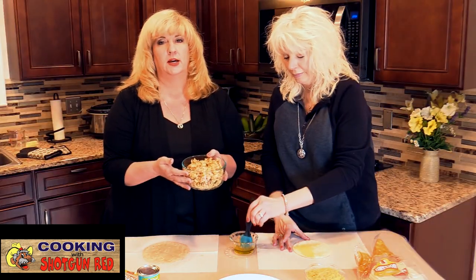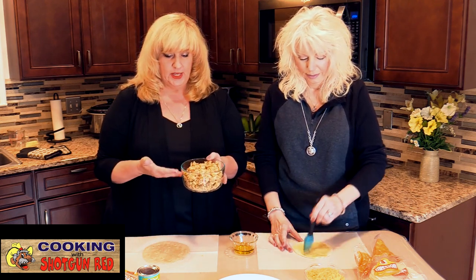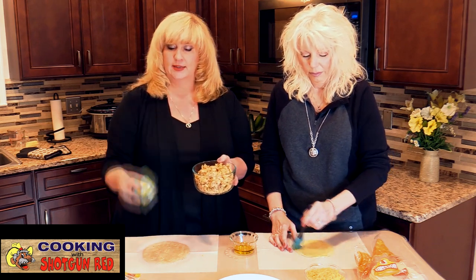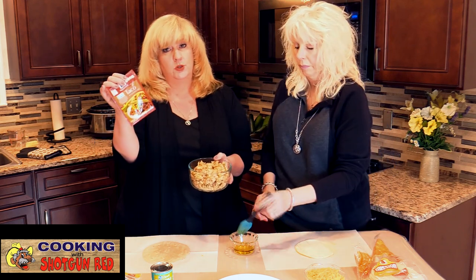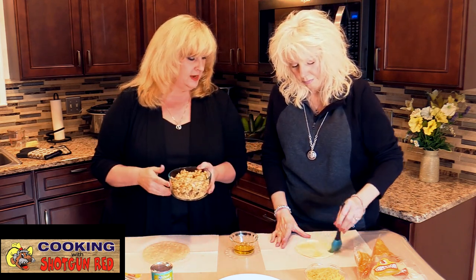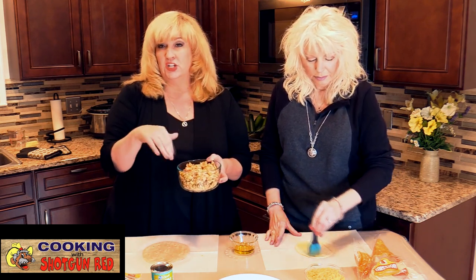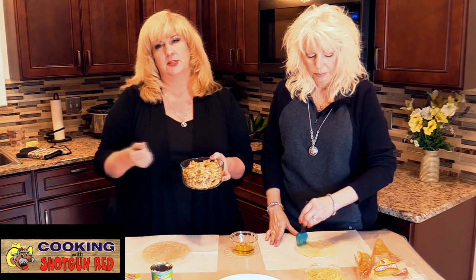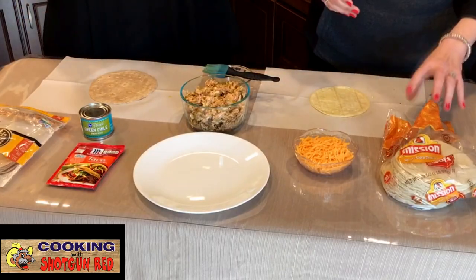In this bowl we have shredded chicken from a rotisserie chicken — we shredded up the leftover chicken. We added a can of green chilies and some taco seasoning, which you can buy in a packet or do your own. We also added a little bit of green onions — I just got the dry kind — keeping this simple and quick.